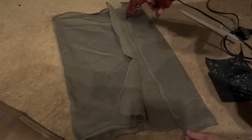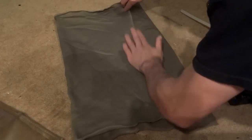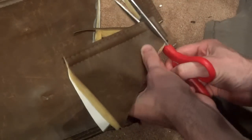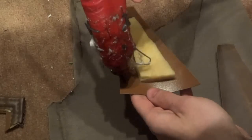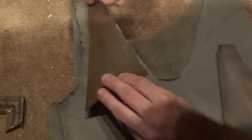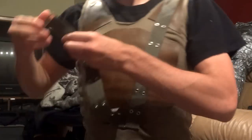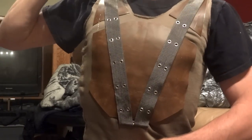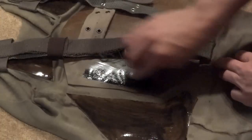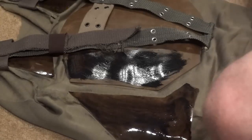For the vest, I started with a stretchy brown fabric, cut and glued that into the shape of the vest, and then cut up a leather bag I found at the thrift store for the padded armor. Luckily, the leather bag itself had padding on it, so that helped a lot to make it look like thick padded armor. I glued those on along with a bunch of random belts I also found at the thrift store — lots and lots of belts. Then I added some black paint mixed with water to give the armor a darker finish.